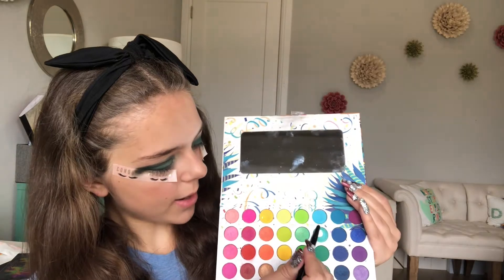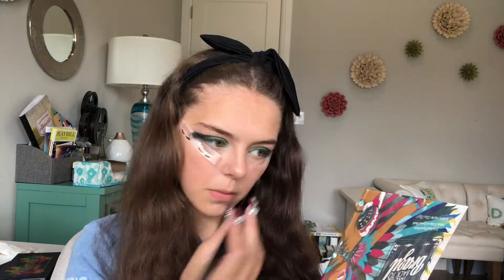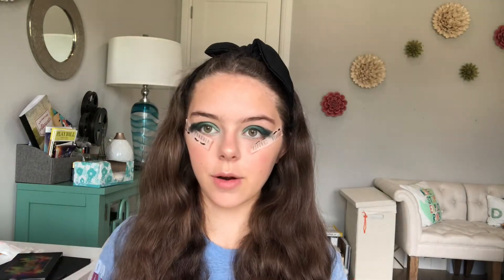Now I'm going to start going under my eye with this light blue and start at the inner corners. Now I'm going to go in with some basic eyeliner — just this black shade with an angled brush. I'm going to do this off camera so I can use a better mirror for this.